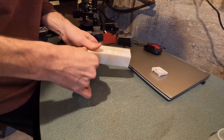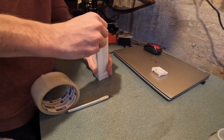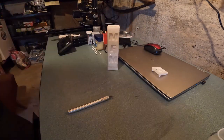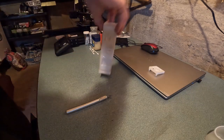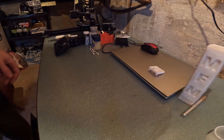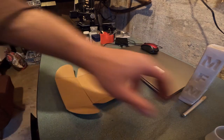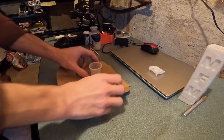I put tape around it in the hopes of sealing it up better because I knew it wasn't going to seal properly. Keep watching to know how much it leaked, or if it did leak.